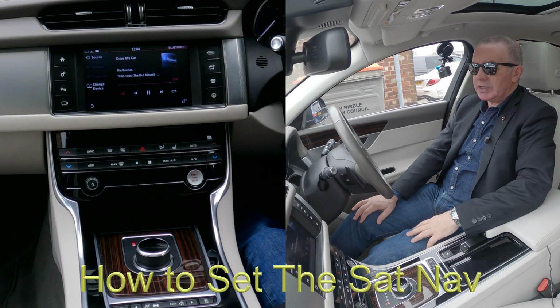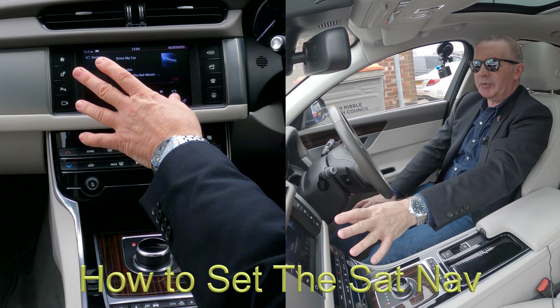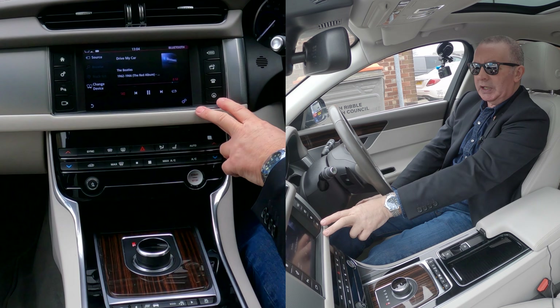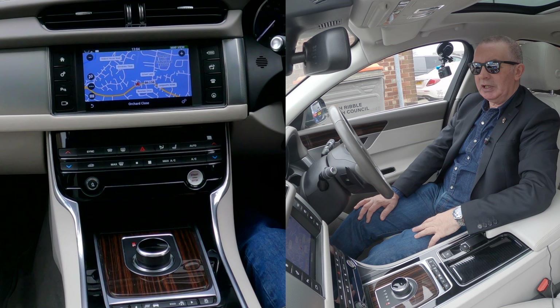I'll just show you how to set the sat nav in this 2017 Jaguar XF. From any screen, there's a circle that looks like a steering wheel — you click that.